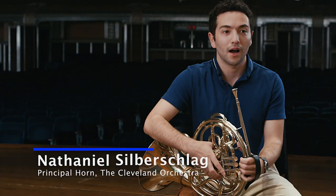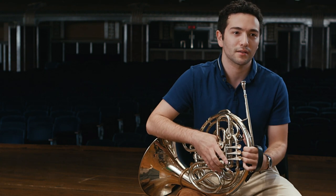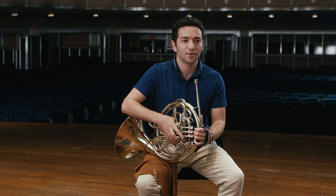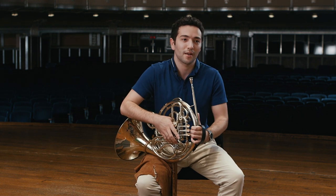Hello, my name is Nathaniel and I play horn in the Cleveland Orchestra. I started playing horn when I was four years old, and it was actually chosen for me by my parents. Coming from a very musical family, the horn is actually one of the only instruments that plays in both brass and woodwind groups. My mother being a bassoonist and my father a trumpet player, picking the horn for me meant that I could play more with both of them.